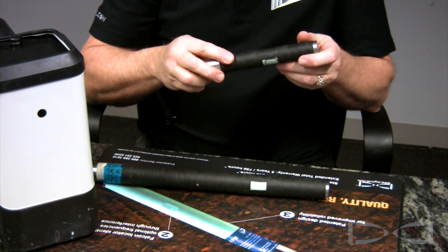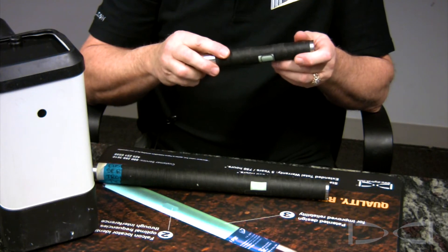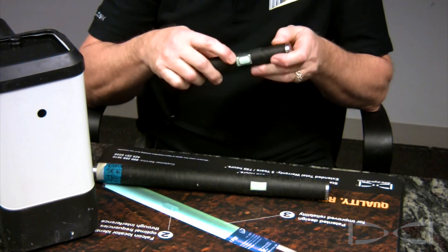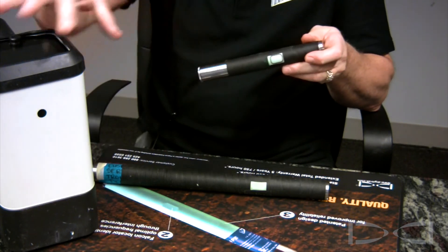If the IR port is covered with any material — tape, or anything — the transmitter will not pair with the receiver. It will be necessary to remove the tape from around the IR port to allow successful pairing with the Falcon receiver.